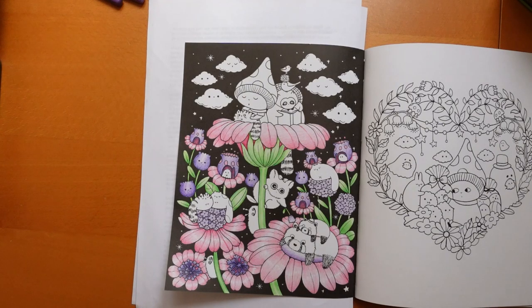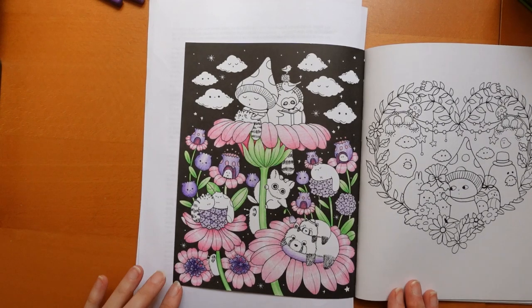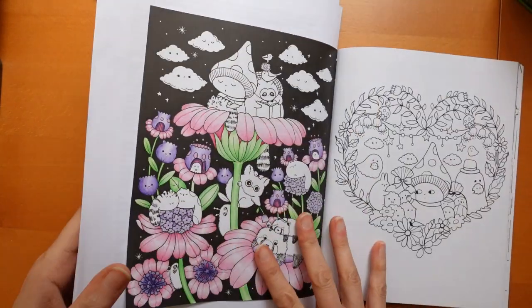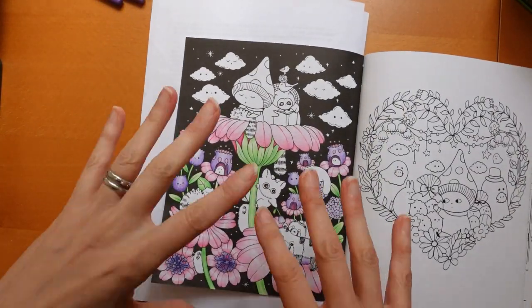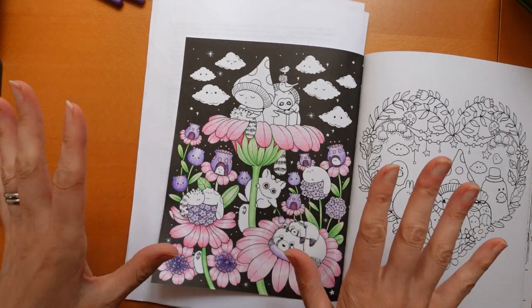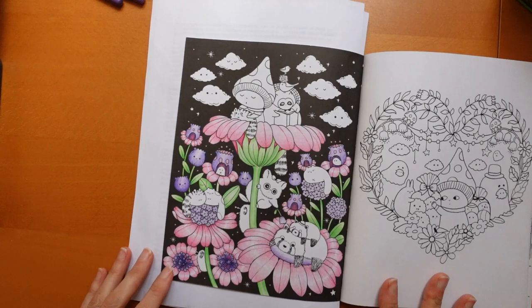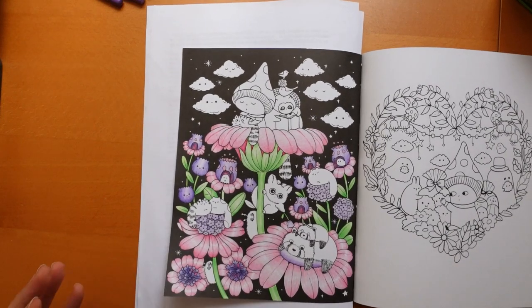Hi everyone, welcome to the second part of this video from Lulu Mayo's book A Million Sweet Things. In the first video I showed you how to colour the flowers and I finished them up in my own time as you can see.